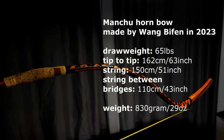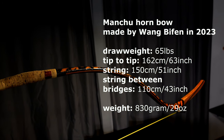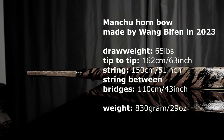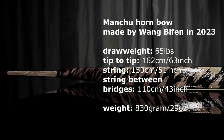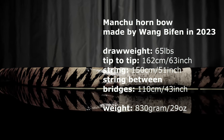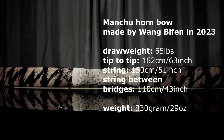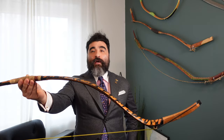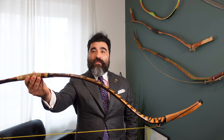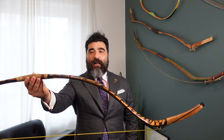I believe it's time for the specs of this bow. The overall length tip to tip is 160 centimeters or 63 inches, and the string is 130 centimeters or 51 inches. The distance between the bridges is 110 centimeters or 43 inches, and the brace height is quite large — as expected for a Manchu bow — at 24 centimeters or around nine and a half inches.